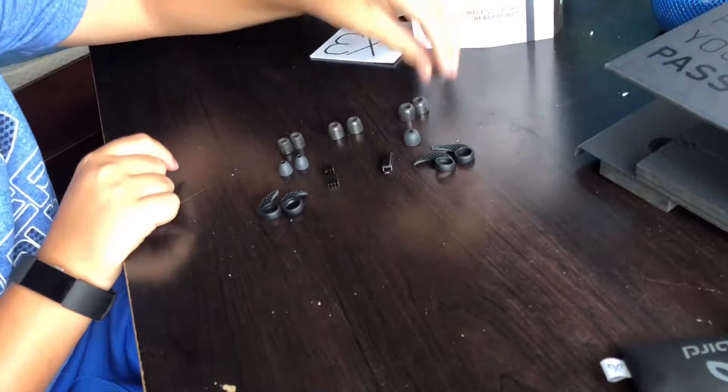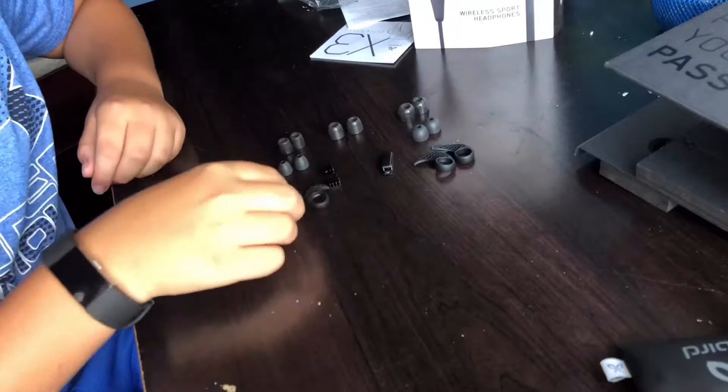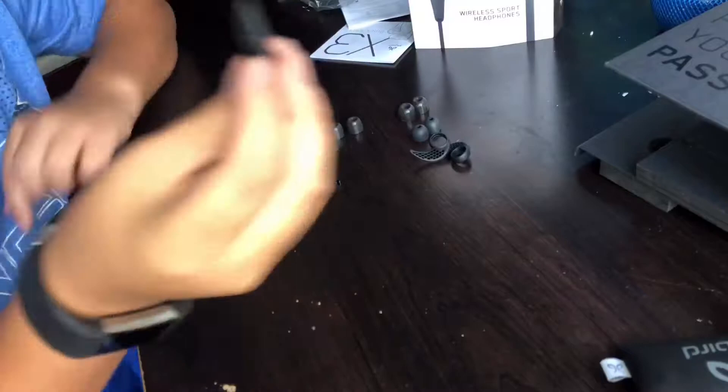They also come with additional ear tips that feel similar to the standard ones. They also come with a clip, so when you're using them and put them around your head, the clip keeps them from falling off. When you're not listening to music they just hang down, and when you want to listen you just put them in and they're perfect.